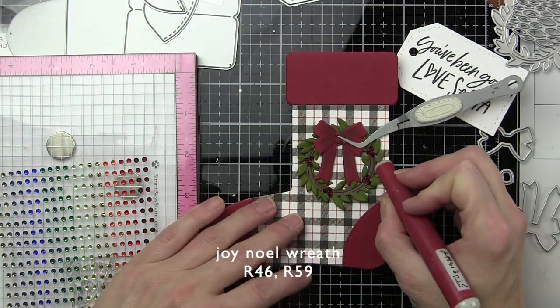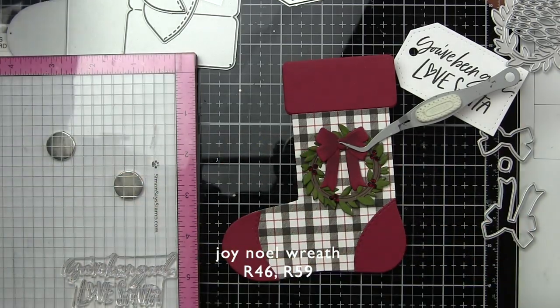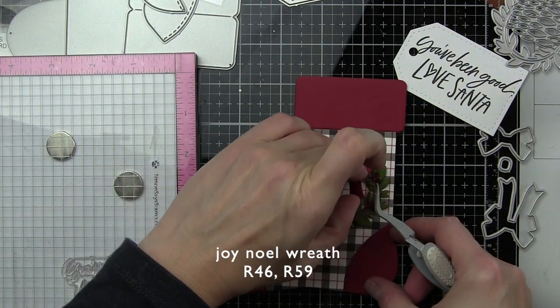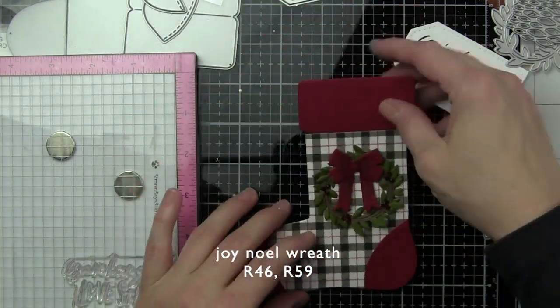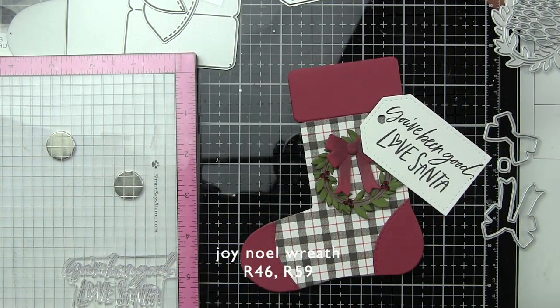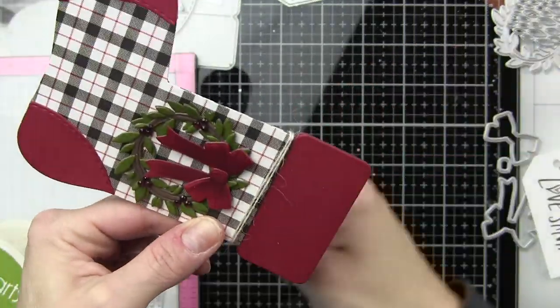I did forget to mention this: when die cutting the stocking, it's big enough that you are really going to need two sheets of six-by-six cardstock or a single larger sheet of pattern paper or cardstock to die cut both sides, because I don't think you can get two from a single sheet of six-by-six pattern paper.